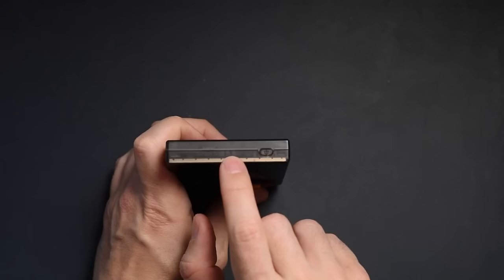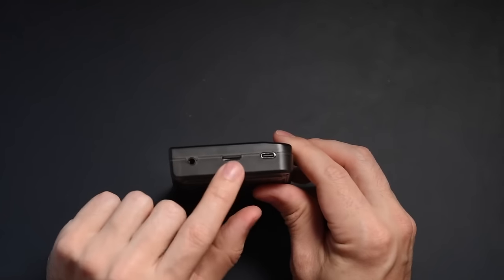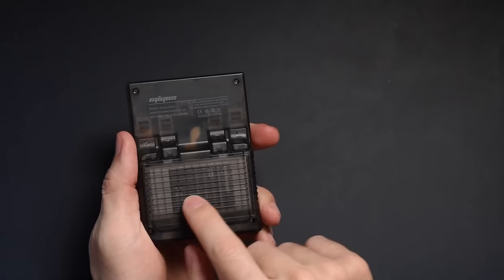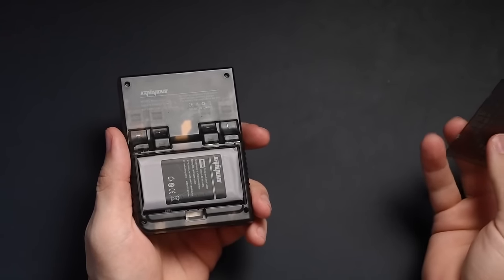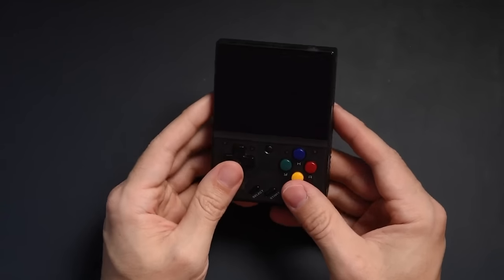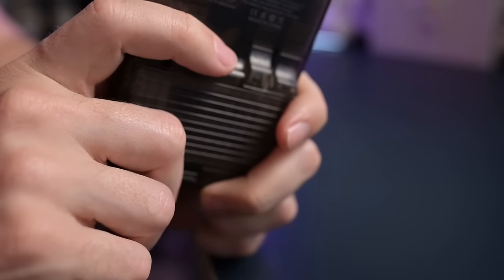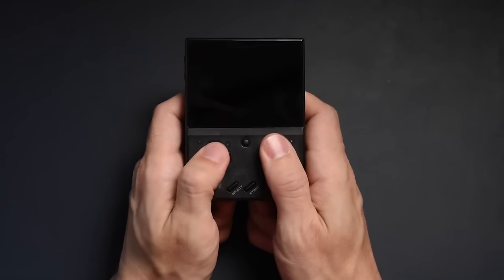On top, you have an LED that indicates whether or not it's charging or if the power is dying down, and then you have the power button. On the bottom, you have a slot for the micro SD card, a 3.5 millimeter headphone jack, as well as a USB-C port. On the back side, the thing that excites me the most is that you can actually take off the cover to change out the battery if anything happens. It does take a little bit of effort to pop it open, which means it's more stable and secure. The back shoulder buttons also feel very ergonomic.